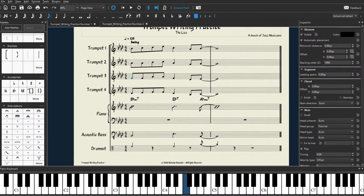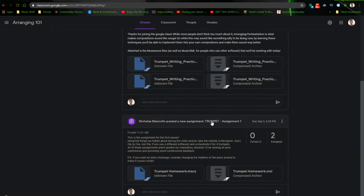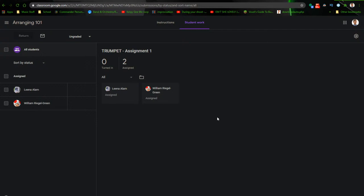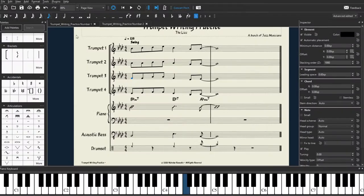Go ahead — we got the go ahead. Fantastic. So now comes the time when we're nearing the end of the lecture — I'm going to be assigning some homework. Head on over to the Google Classroom and go to this assignment called Trumpet Assignment 1. This is the homework for today. Using the things we talked about during this video lecture, take the melody in the below .mscz file and orchestrate it for four trumpets. Just a reminder: these assignments are not mandatory or graded. However, if you submit something, I'll be taking a look at it and I'll give you some feedback.